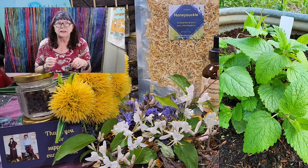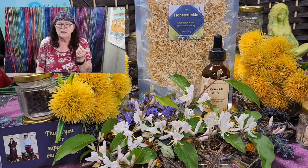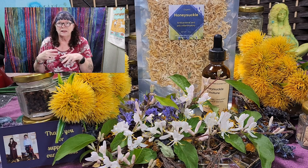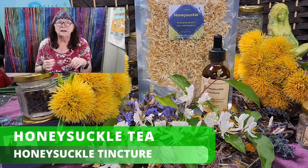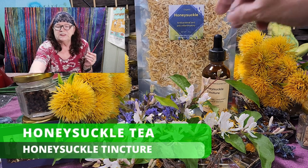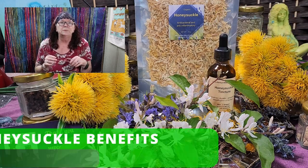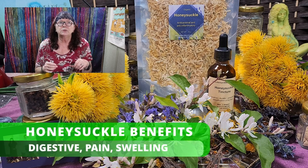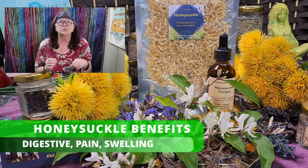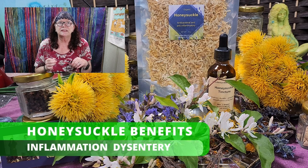Now you want to hear what honeysuckle is good for, besides that it's growing everywhere in my yard and I don't like it — I even saw on Facebook somebody asking who wants honeysuckle because they want to get rid of it! Honeysuckle, especially as a tea or tincture — and we have a honeysuckle tincture made with alcohol — has benefits for digestive disorders including pain, swelling, inflammation of the small intestine, and dysentery.